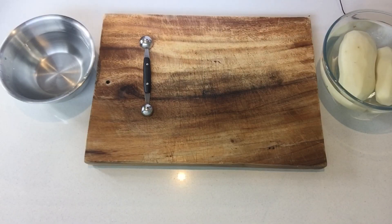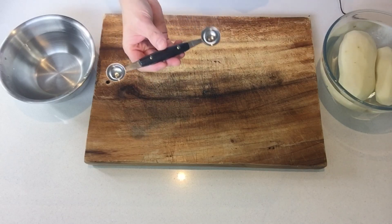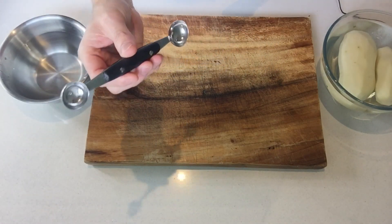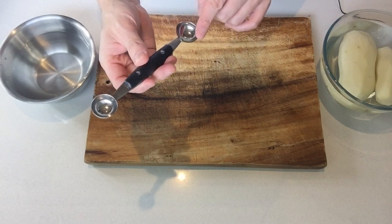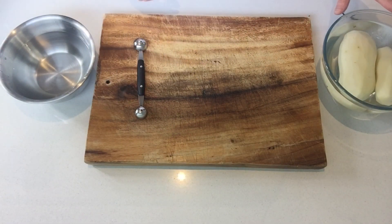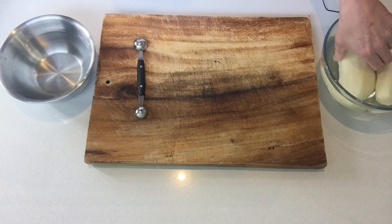Let's start by the most difficult, which is the pomme noisette or the potato hazelnuts. What are we going to need? First off, we need a specific tool — this is a melon baller because it's used to make little balls. It's got two different sizes and we're going to use the small size. I've peeled my potatoes and I reserve them always in water. Potatoes always in cold, icy water if you can, otherwise just cold water from the tap.